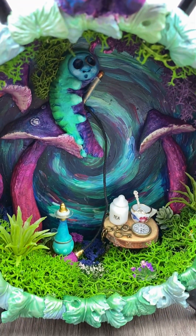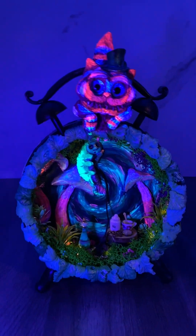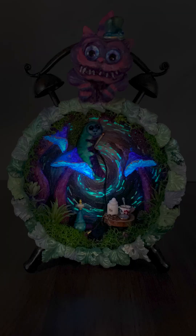And then here's the finished product. Check out these lights! And here's what it looks like in the black light, which I think is my favorite. And then in the dark. What do you guys think?